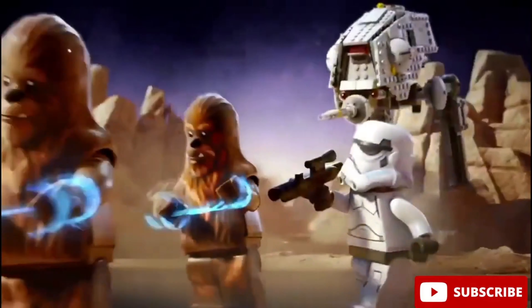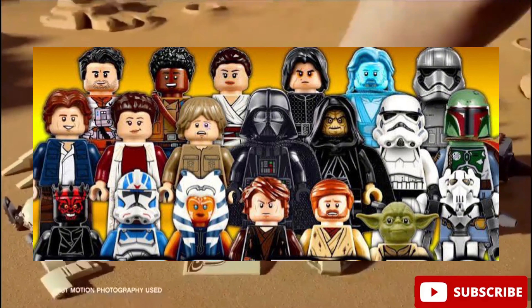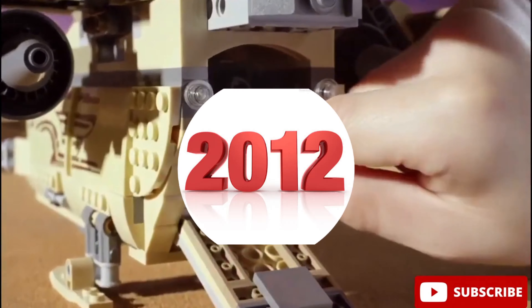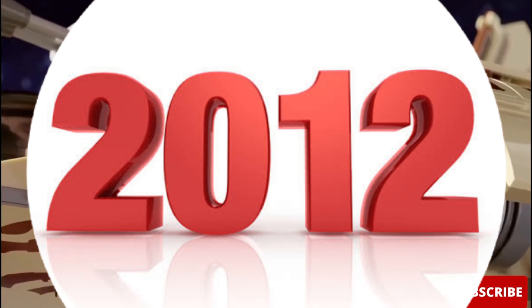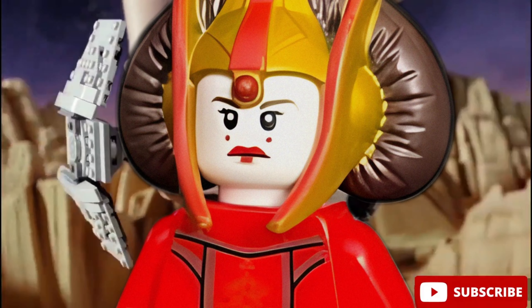The first figure on our list is one of my favorite Star Wars figures of all time. This one is Queen Amidala. This minifigure came out all the way back in 2012 in LEGO set number 9499, the Gungan Sub. And it's impressive how much LEGO tried to make this minifigure look awesome.